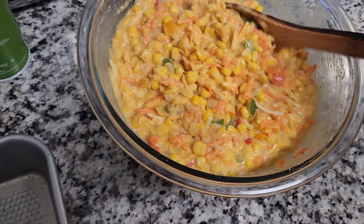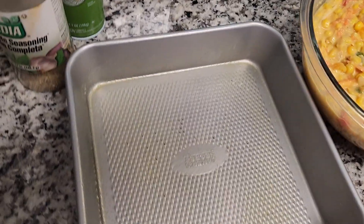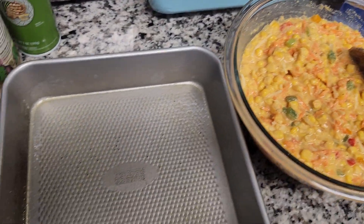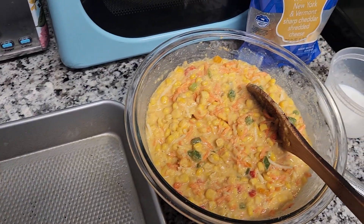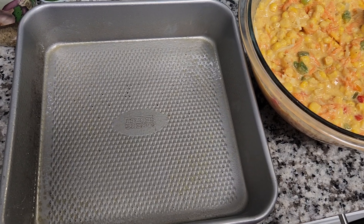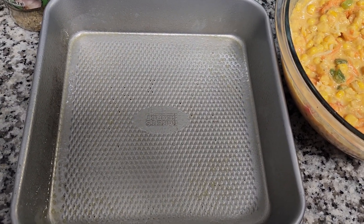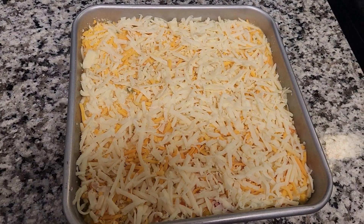It's starting to look right. So what you want to do is grab your greased pan and pour this in. Once it's in the pan, you want to top it off with the rest of the cheese and bake at 375 degrees for about 45 minutes to an hour. All topped up and ready to go in the oven.